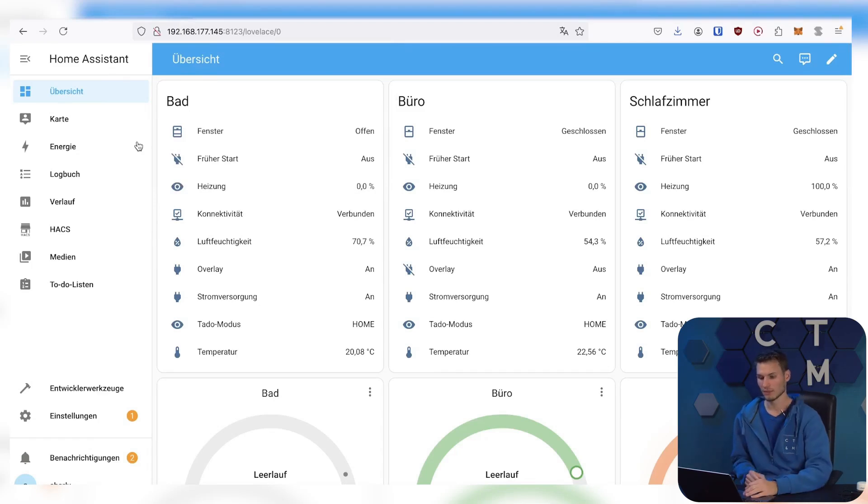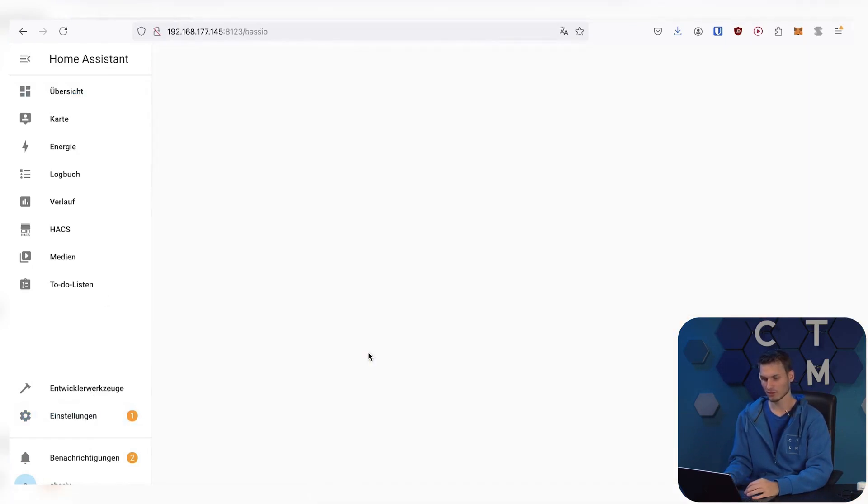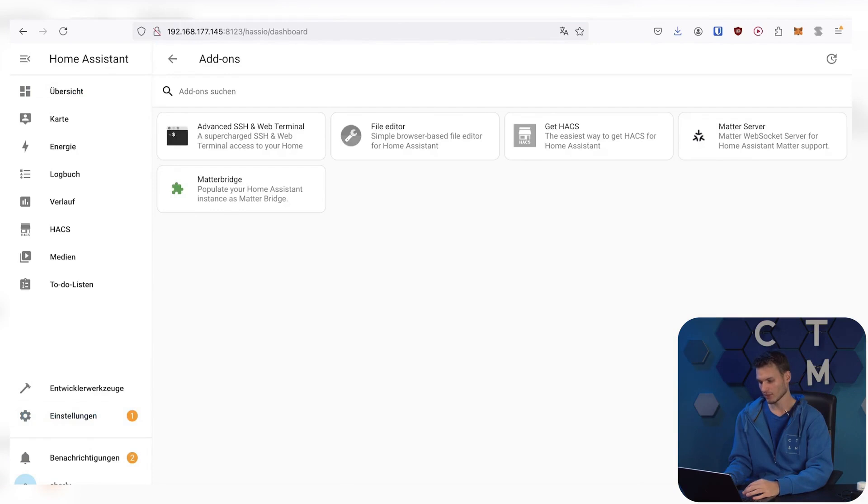I haven't tried the whole thing yet, but I prepared something. So I have a real Google Home here that we can use for this, an Android phone to set everything up, and my computer which we will first use to set everything up. I would say, let's start in the Home Assistant overview and go to Settings, then to Add-ons, and then to the Add-on Store.